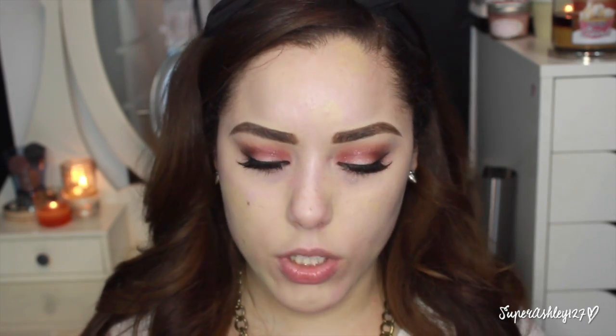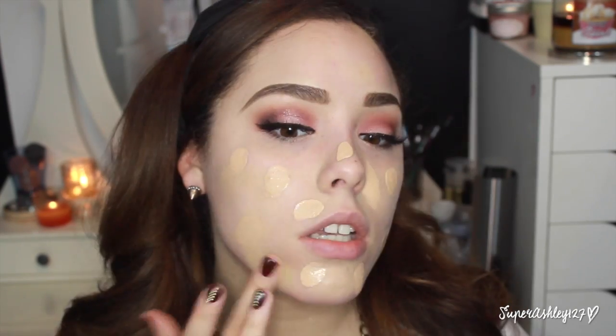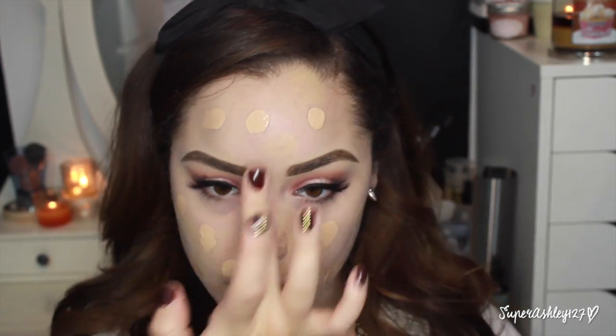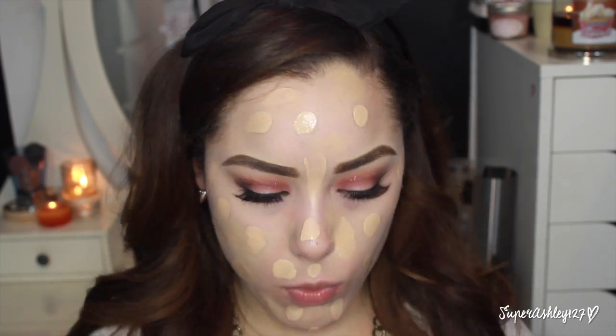The foundation I'm using is the L'Oreal True Match — my absolute favorite from the drugstore — in the shade N3 Natural Buff. This is a great foundation: you can build it up to full coverage or keep it sheer, and for me I like full coverage. What I love is that you can build it up as much as you want and it doesn't get cakey or look strange. I put some on my finger and dot it around my face — I saw Nicole Guerrero do this and it works great. I put a lot of dots everywhere because I like a lot of product.